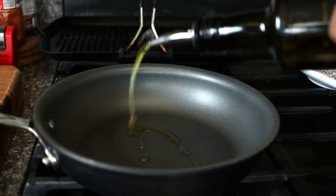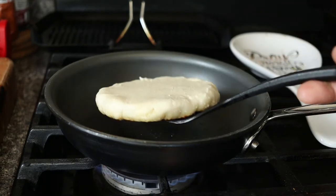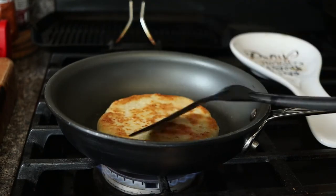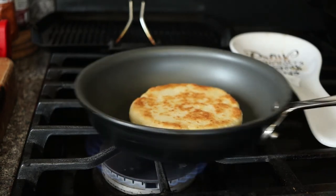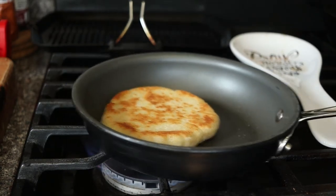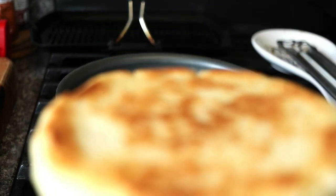Place the Venezuelan arepas on a griddle or sauté pan with a little bit of oil. Cook for about three to four minutes on each side until the arepa is crispy and golden brown. Beautiful.